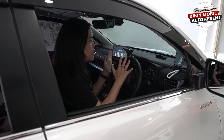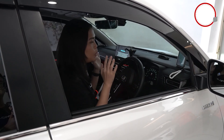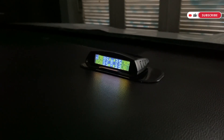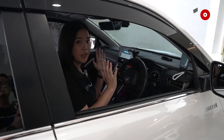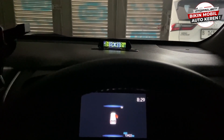Dan yang terakhir, TPMS di Autoproject ini juga memiliki fitur auto on-off. Jadi ketika mobil sedang tidak bergerak dalam waktu yang lama, TPMS ini akan langsung otomatis mati. Dan kemudian ketika kalian masuk ke dalam mobil dan mobil ada pergerakan sedikit, TPMS di Autoproject ini akan langsung otomatis menyala.